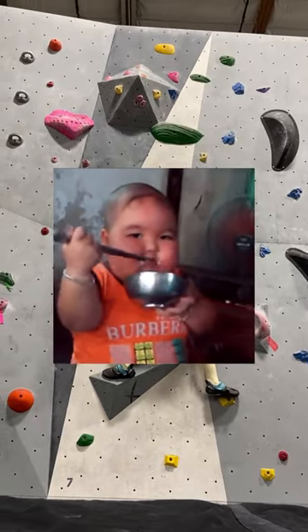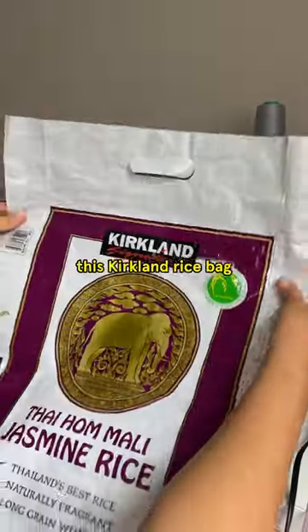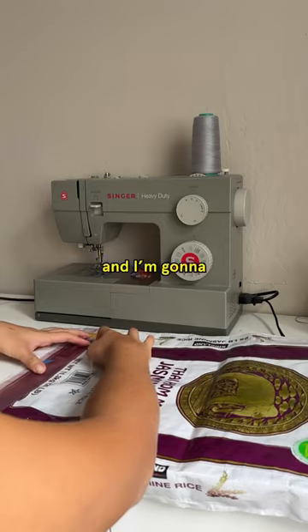If you're a rock climber and you eat rice, then this one's for you. But seriously, today we're transforming this Kirkland rice bag into a chalk bucket, and I'm gonna teach you how.